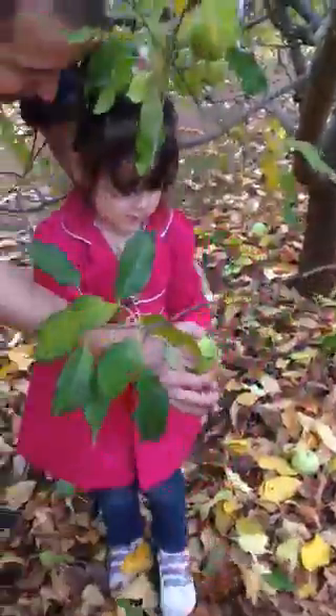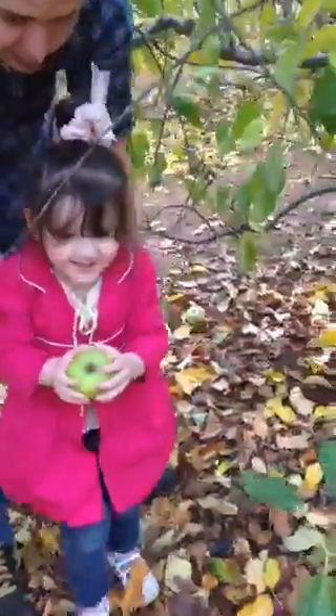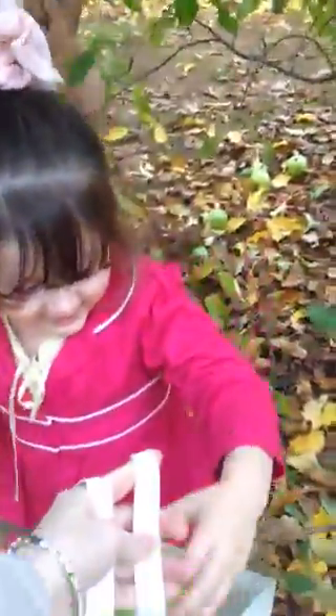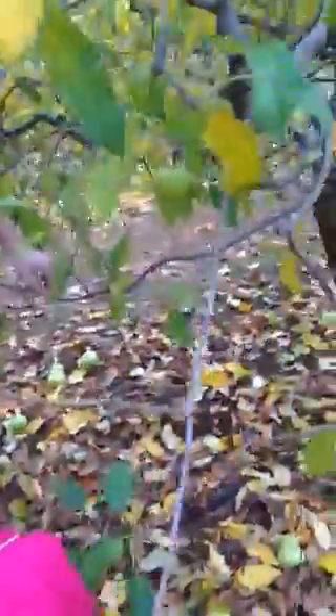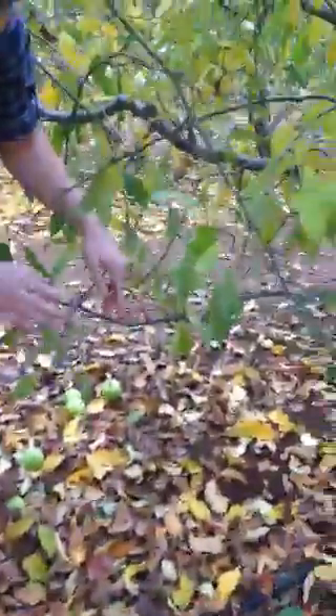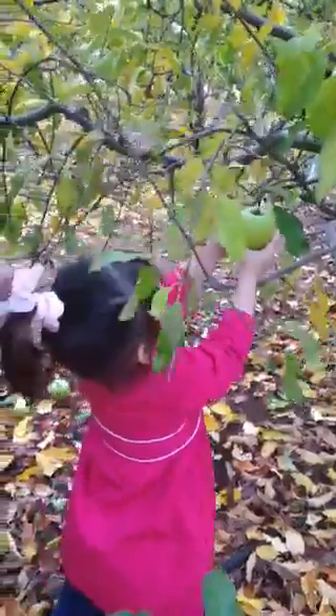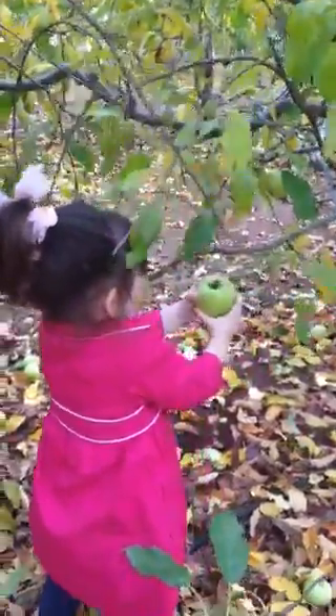Two hands — grab it, pull. There you go, good job! All right, let's get this one. Sophia, look over here. Pull it — careful, there's sticks everywhere. Pull, two hands, pull. Good job! Give it to mama, thank you.